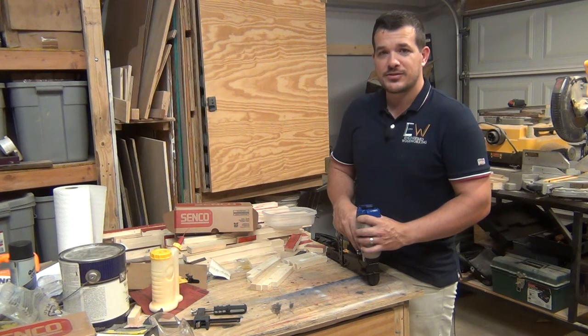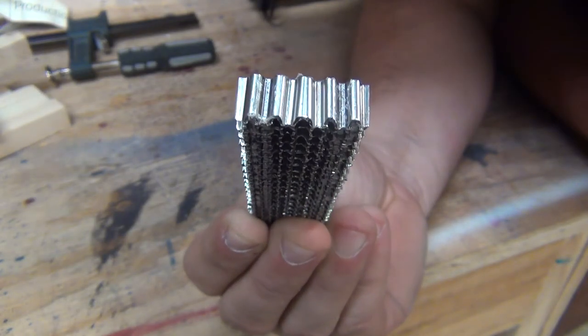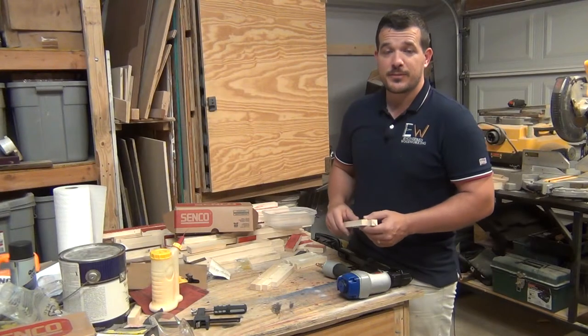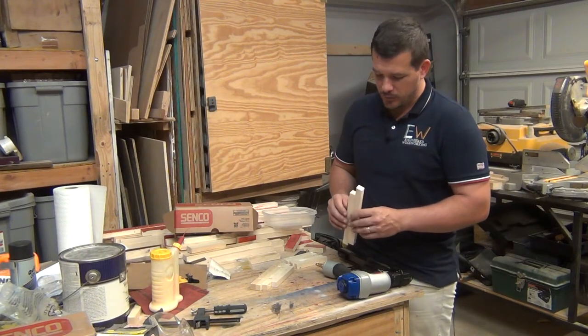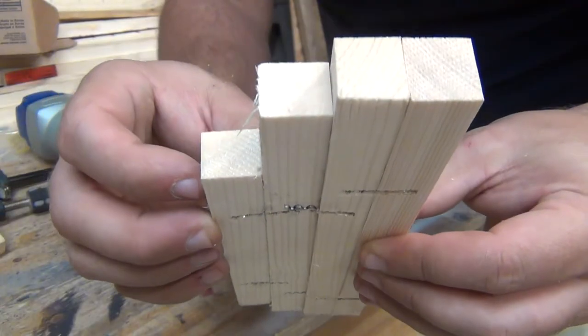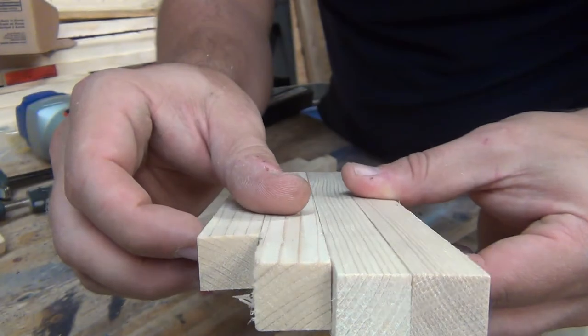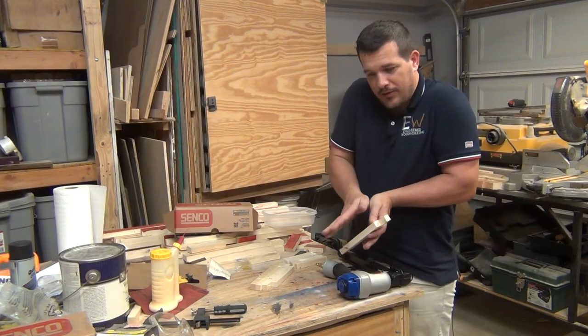The corrugations on the fasteners are at an angle which pulls the pieces of wood together as the fastener goes into the wood. One of the things I didn't expect is that as they go into the wood, they pinch the top part together, and then if it's narrow pieces of wood, it pulls the bottom part out.